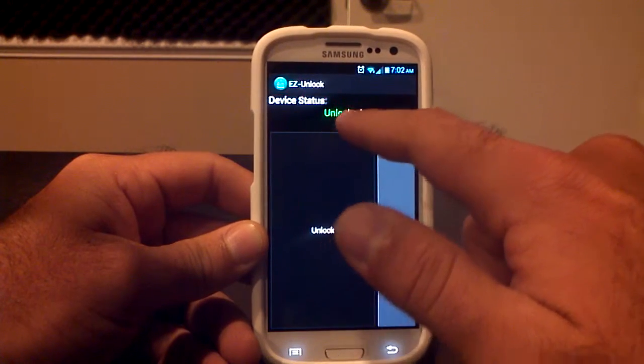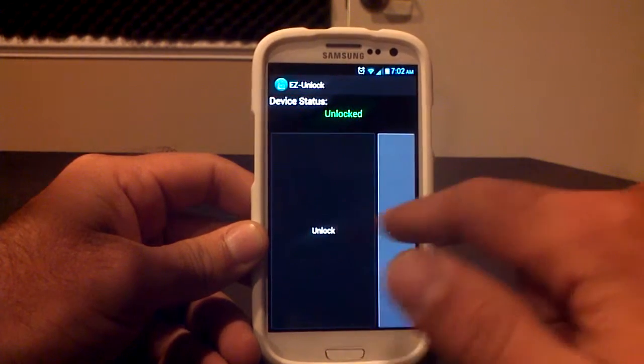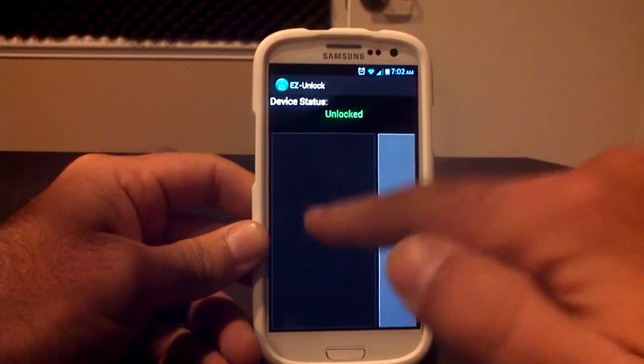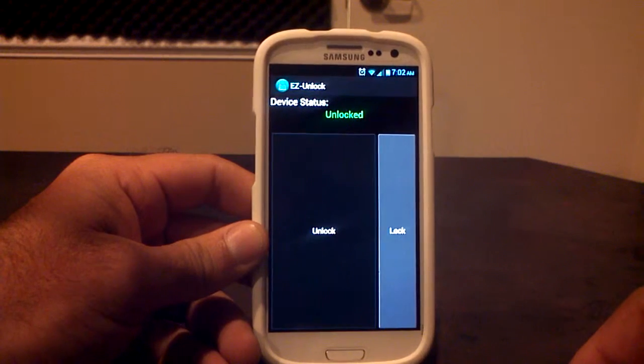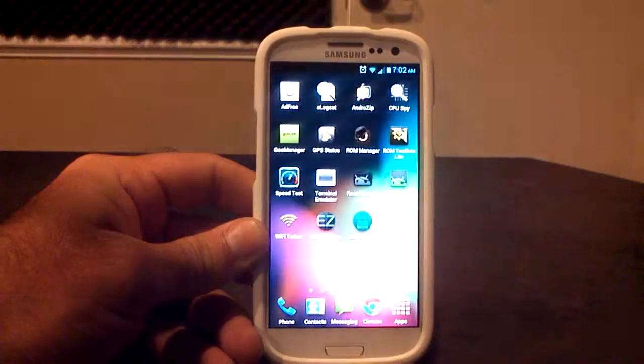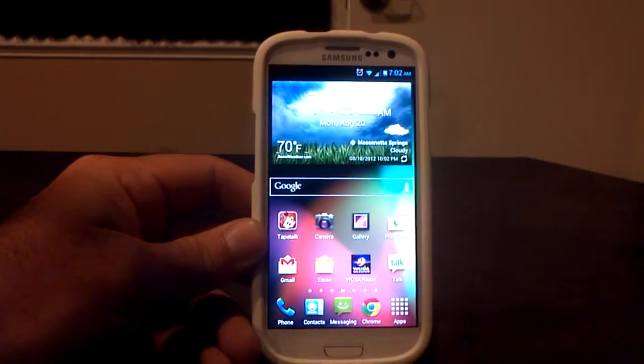As you can see right now my status is unlocked. You have the option to lock or unlock. Basically when you open the app, if you are locked this will be grey. You click unlock and in about three seconds your phone and your boot loader is totally unlocked. It's an app from the Google Play Store called EZ Unlock.